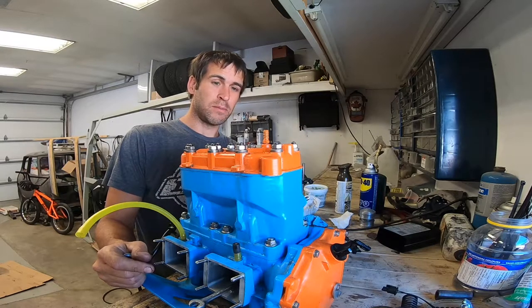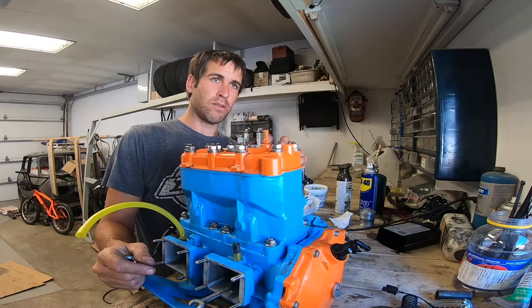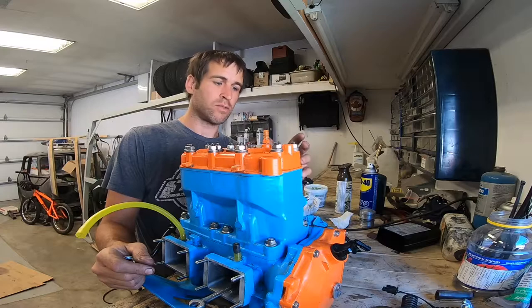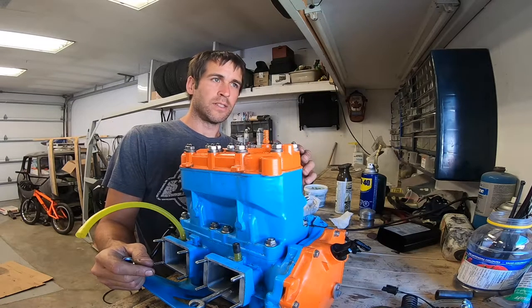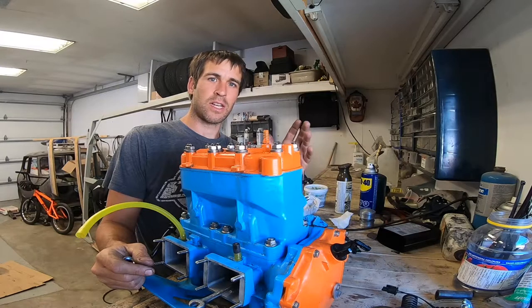Even that seems pretty sketchy because I think you're going to get a lot of false readings. The end of the big end on the rod is round, and the crank is going to try to rotate. There's a whole bunch of things that can go wrong.